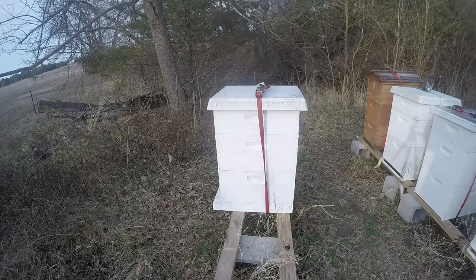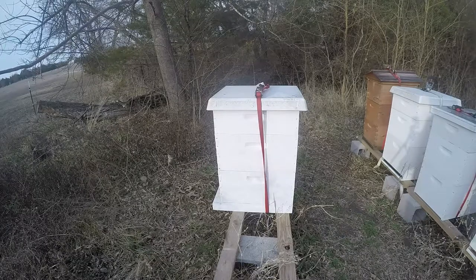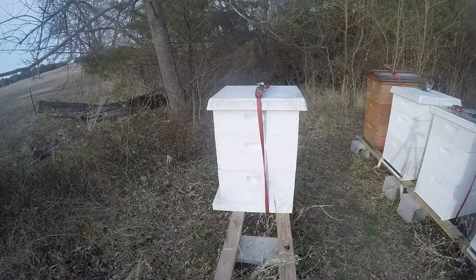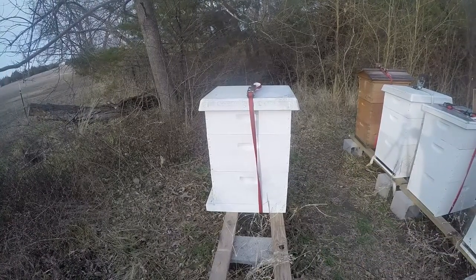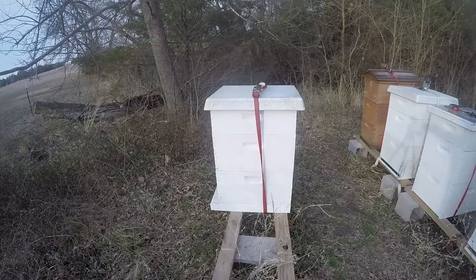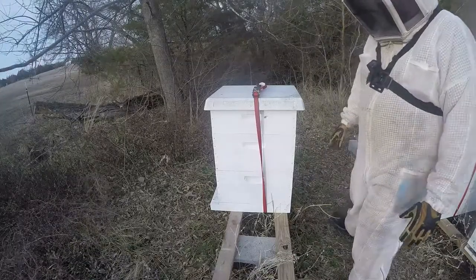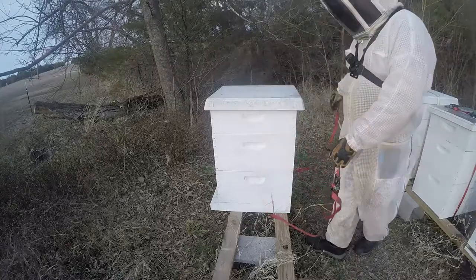All right, here we are again with beginning beekeeping in Texas. It is an 80-degree day, Thursday February 17th — a very mild day, so I decided to swap my brood boxes. The girls are flying as you would hope, I don't see any pollen yet but that's not far away. We're going to take this top box — it's an easy situation, shouldn't be any problems. We also get to assess the strength of the hive.